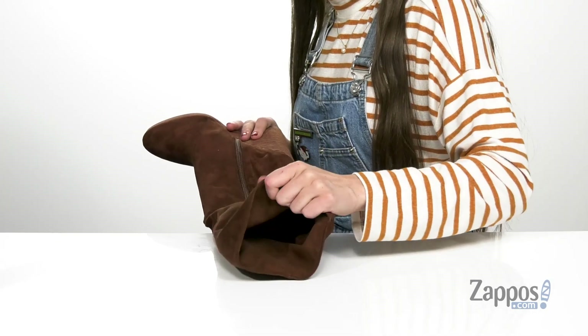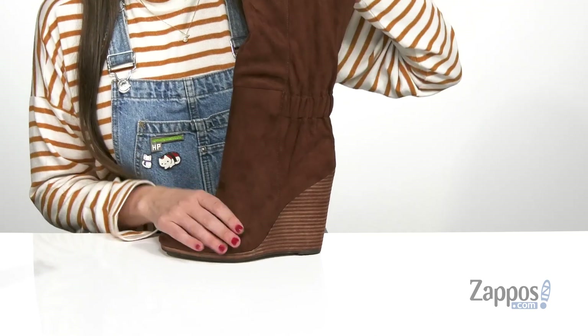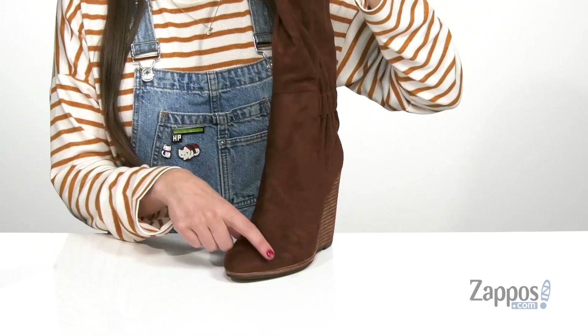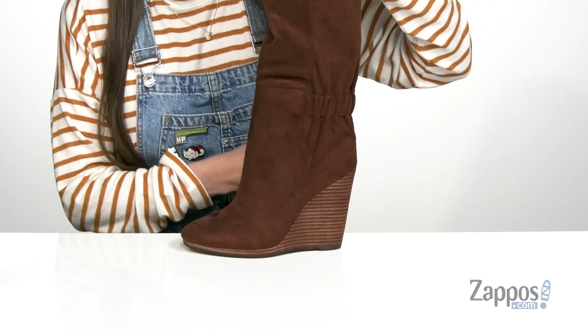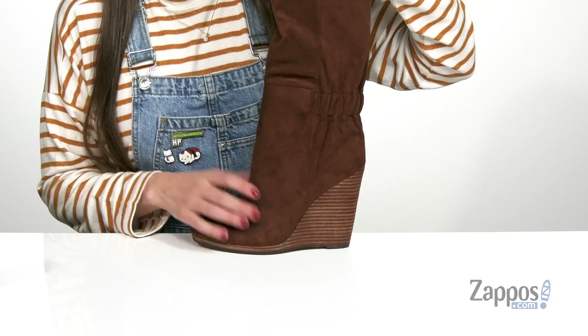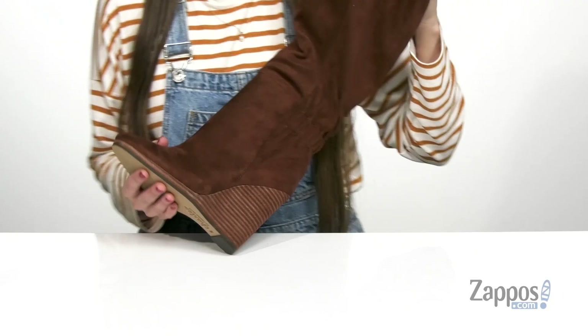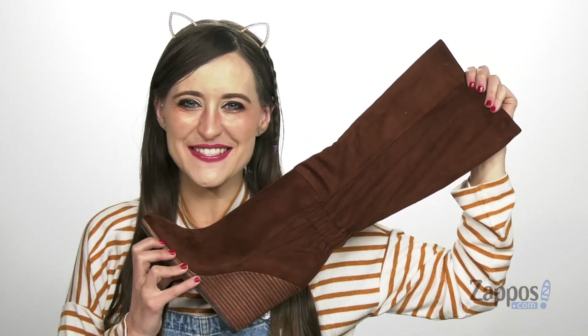On the inside it has a really soft fabric lining that's going to feel really great against the skin, and it also has a lightly padded footbed so it's going to help you stay comfortable all day long. It also has a rounded toe in the front and a stylish wedge stacked heel on the back that's going to give you a slight boost in height, and that's all on top of a durable synthetic outsole. You're sure to look super stylish with this look from Charles by Charles David.